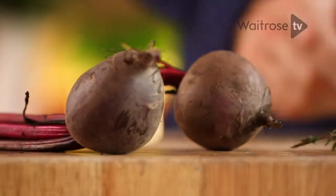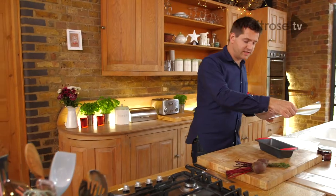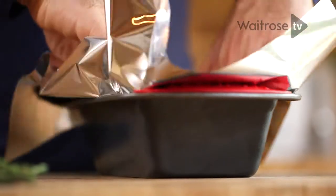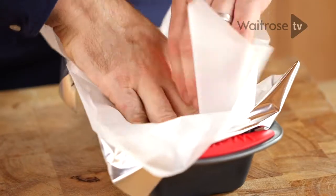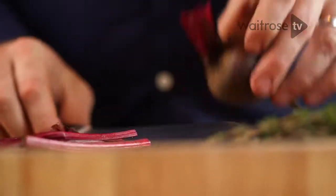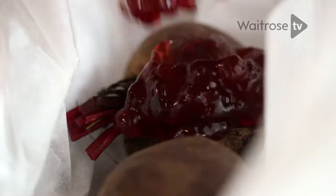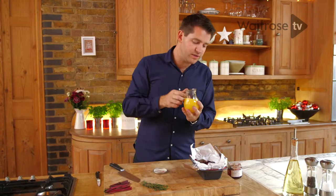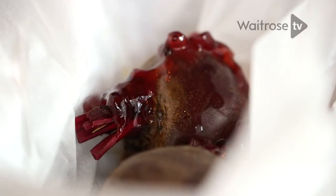The first thing you need to do is to roast the beetroot. Take a baking tray and just line it with a sheet of foil, really scrunch it down and top with a sheet of baking parchment. I've got some beetroot — I've just given these a scrub to get any dirt off and then just trimmed them up. Pop those into the tray and spoon over the red currant sauce. Next, add some orange juice, just about two tablespoons — it's going to help steam the beetroot as well as roast it.